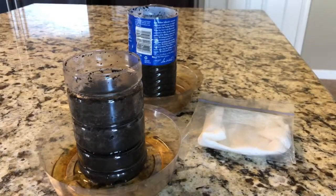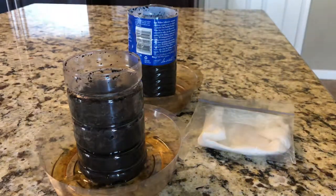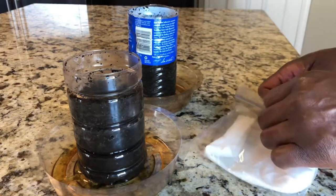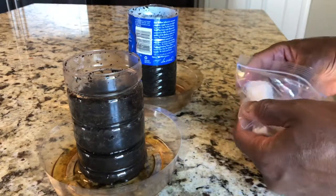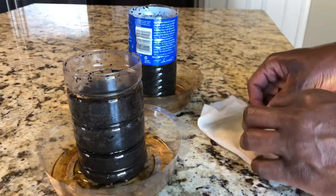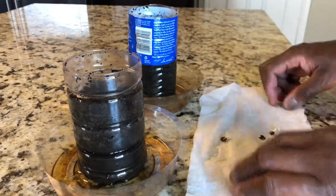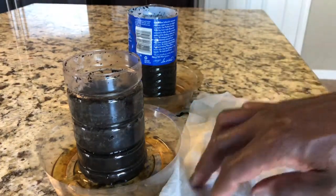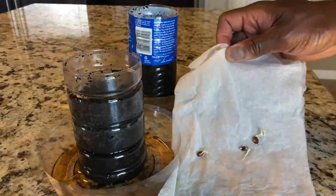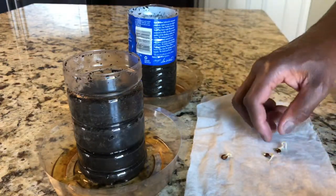Okay YouTube, I'm back and getting ready to transfer these apple seeds into some dirt. It's only been about four or five days and I checked it earlier — they sprouted pretty good. As you can see, they definitely have sprouted, so I'm going to go ahead and place these in some dirt.